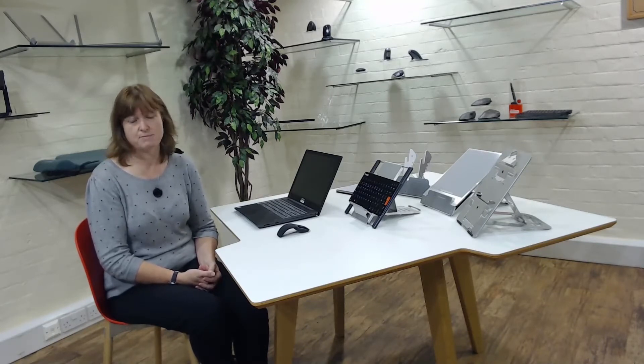Hello and welcome to our latest webinar. Chris and myself thought it'd be useful to take you through the different ways of using laptops. A lot of us have been working at home perhaps a little bit longer than anticipated, and maybe it's going to continue further. So we thought it might be useful to show things you can do to try and help.